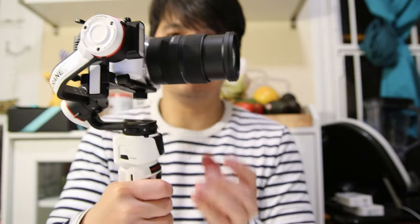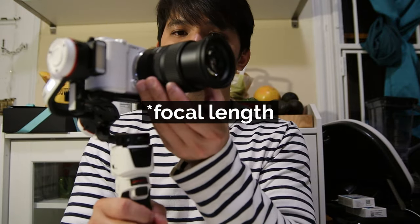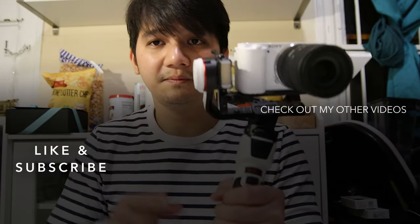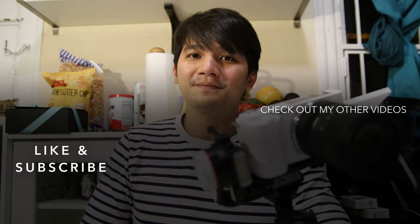You can extend the focal range of the lens and it will still work because the Crane M3's motors are strong enough to support it, but this balance is optimized for the 18mm focal range. It's also great that the Zhiyun has a quick-release system — you can remove and reattach the camera and almost never have to balance again. If you're interested in any of these products, check out the links in the description. If you found this video helpful, give it a thumbs up and subscribe. See you in the next video!